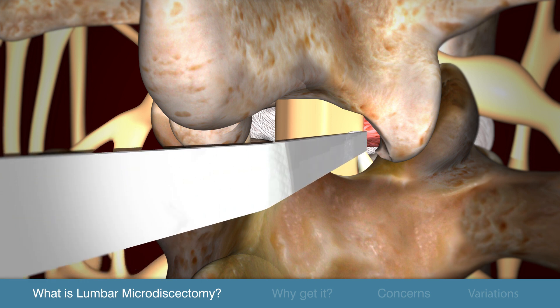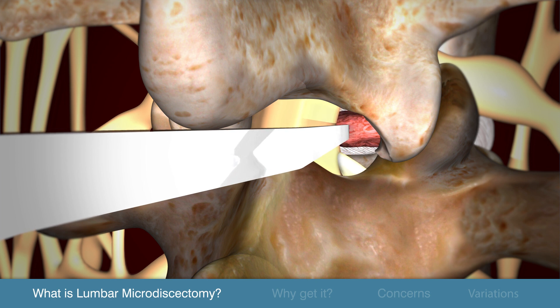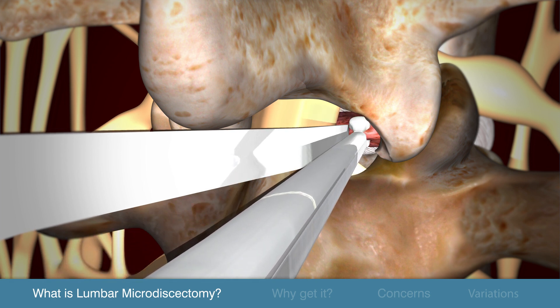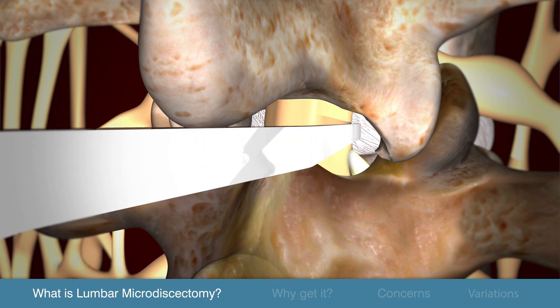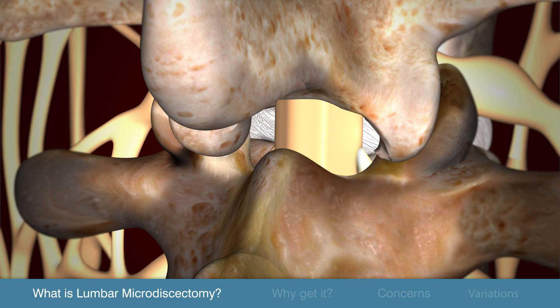The surgeon then moves the nerve sac and the nerve root to the side, and the offending disc material is removed from underneath the nerve root. Without the pressure from the herniated disc, the nerve is free to heal and the pain lessens or goes away.